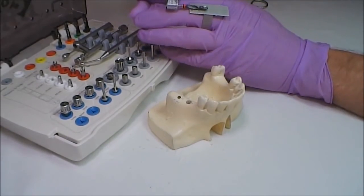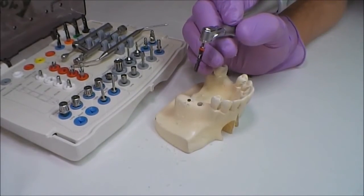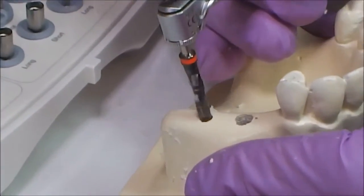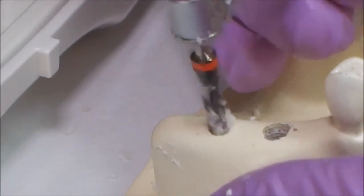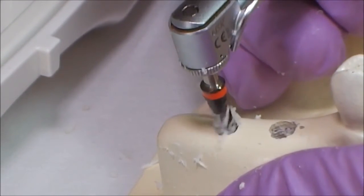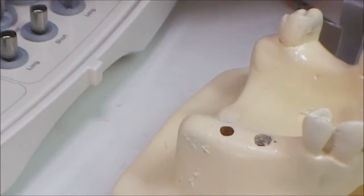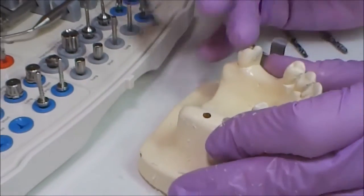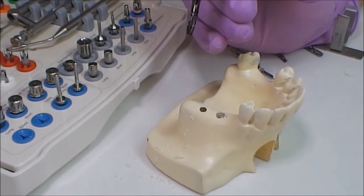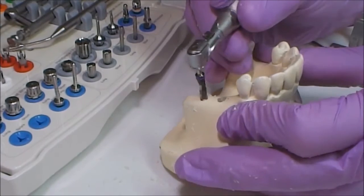If the bone allows doing that at that certain area, the next drill diameter is 3.5 millimeters. Having controlled the depth, we perform drilling, decreasing rotation by 150 units. The last drill is number six, which fits the 4.2 millimeter diameter implant. If we had chosen a wider implant, we would have used wider drills. We decrease rotations and perform drilling.